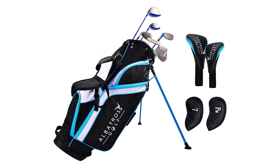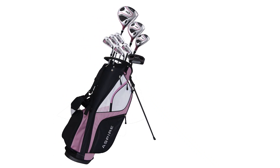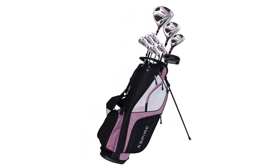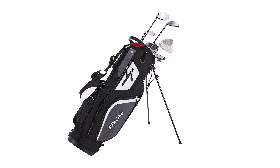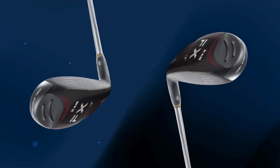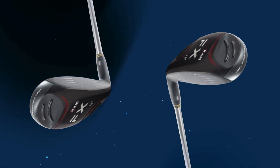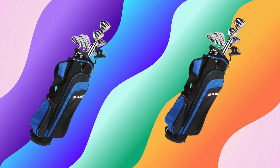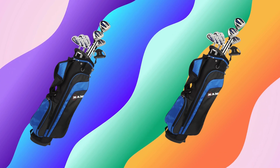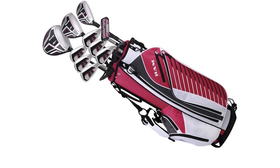RamGolf went with high-quality soft grips that provide excellent traction. These are really comfortable, so young golfers can hold the club firmly without feeling any strain. The RamGolf SDX Junior Set was created to give young players a positive learning experience so they can feel confident as they develop their skills. These clubs are super easy to use — since they're lightweight and forgiving, young players can quickly start making solid contact with the ball. The forgiving clubface also means that even if they don't hit the center perfectly, they can still get some nice distance and accuracy.